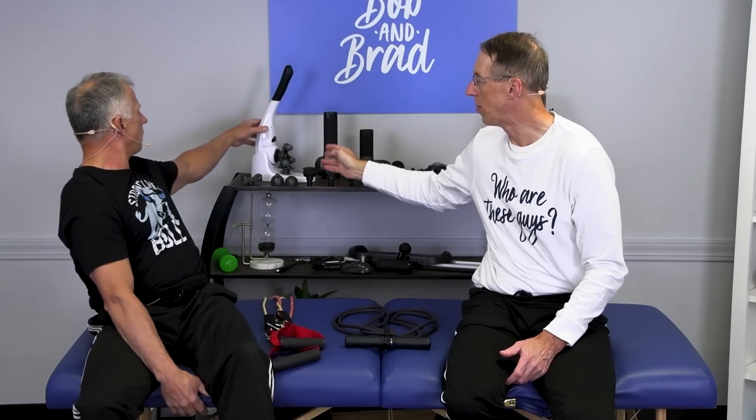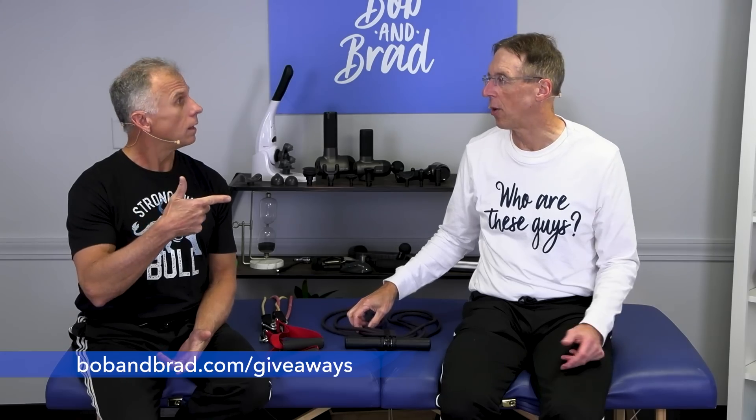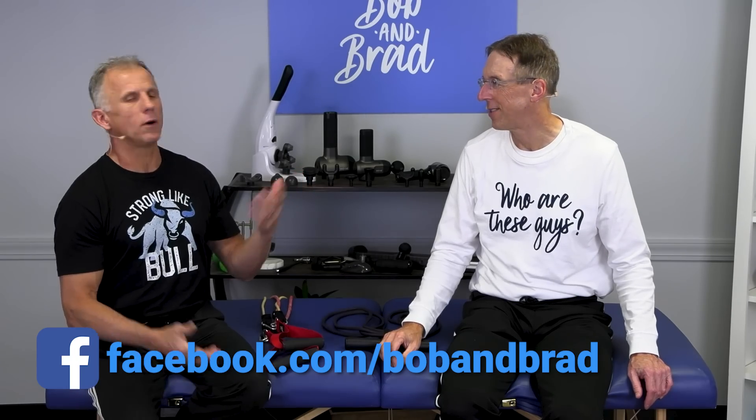We are doing a giveaway — we're giving away five massage guns: four massage guns and one handheld massage. One person gets all five of these, so your Christmas list is going to be taken care of. You keep your favorite one and give the other four out to family and friends. Go to bobandbrad.com, go to the giveaway section, or go to Facebook — it'll be pinned to the top of the page.